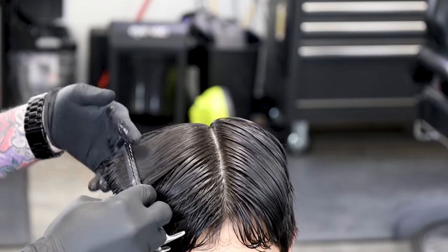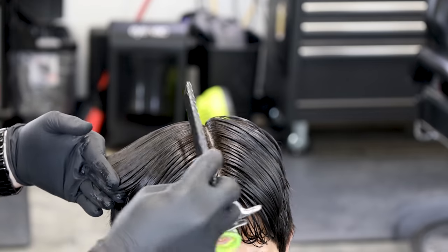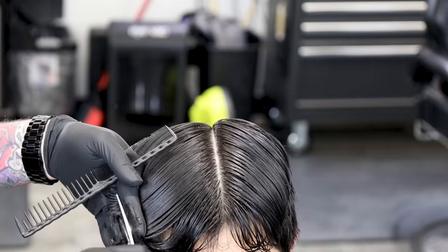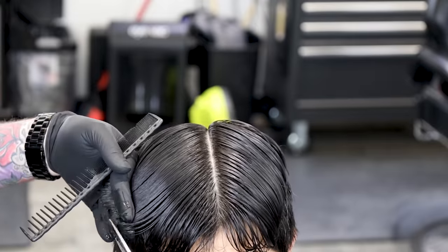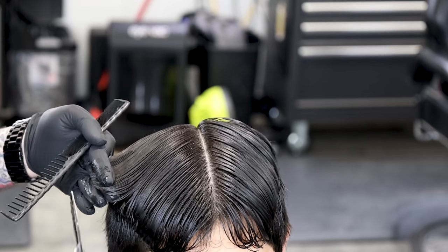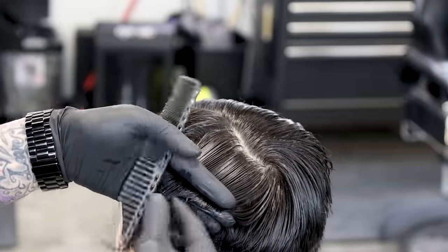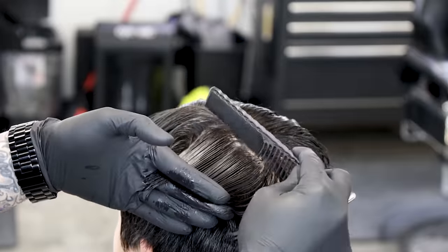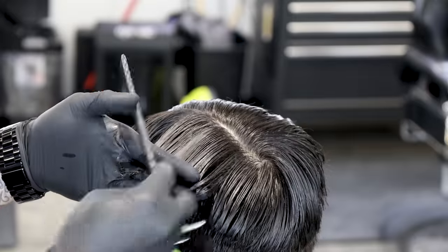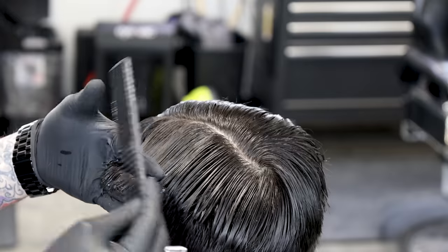Now we're just gonna keep connecting that — work our way from the back up to the front. Anything that is past our guide we'll cut it out, then go to the other side and do the same exact thing. In the back you can see the guide from the foundation, and the length that we've combed over to the side is hanging past it, so we just take off anything that hangs past and work our way up to the front, making it nice and consistent.